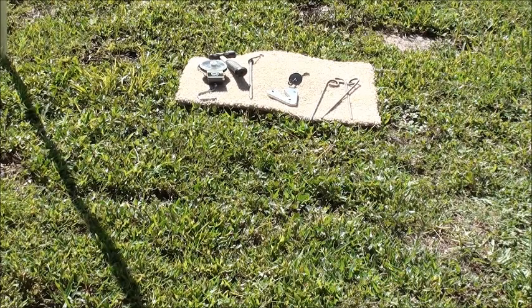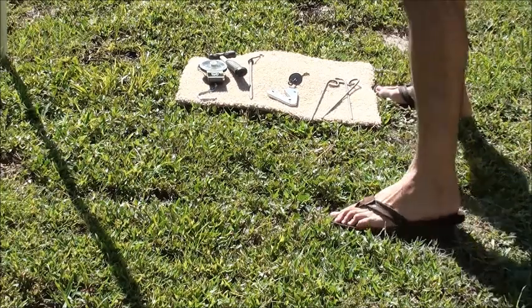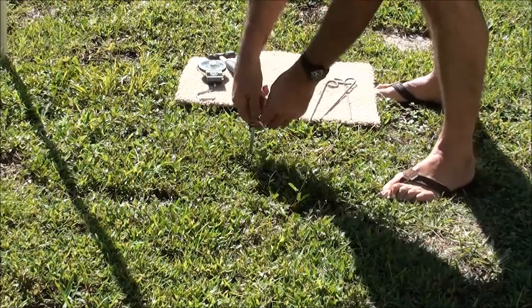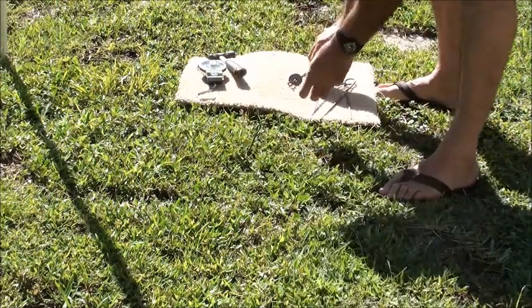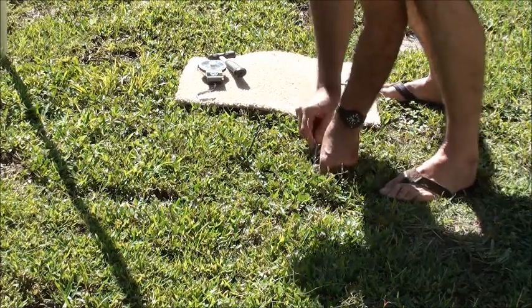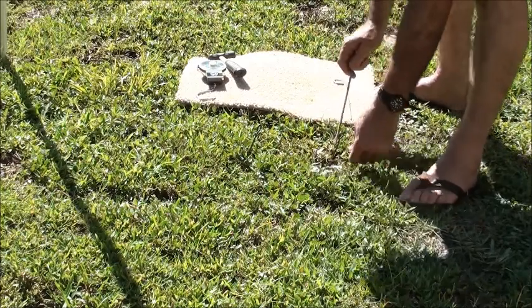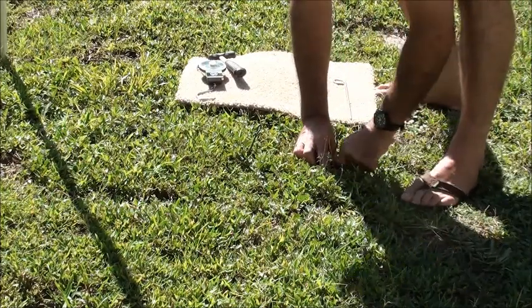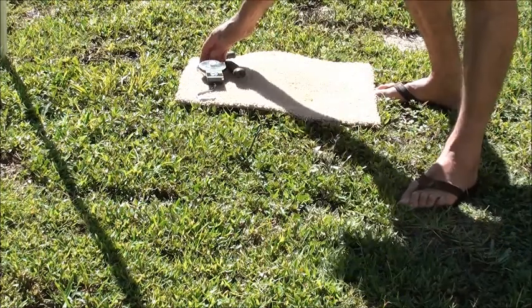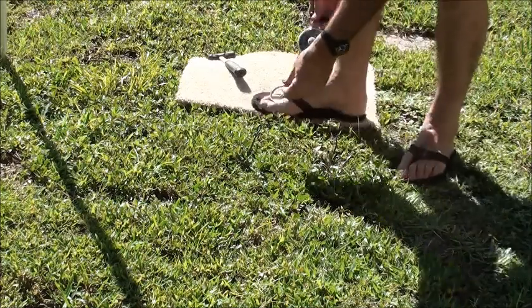What I'm going to show you now is another pull test on how effective the Ground Gripper is at maintaining its attachment to the soil versus the original stake that's provided with the canopy. All right, here's the original stake. Here's the Ground Gripper. We'll do the original stake first again.